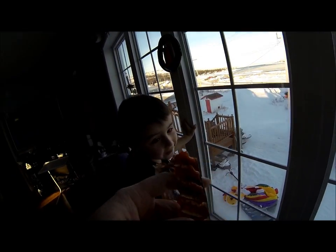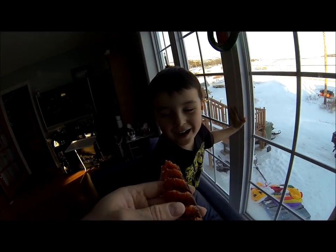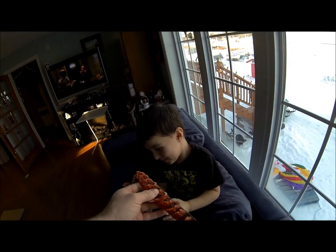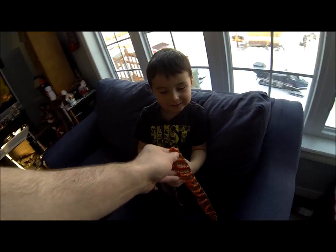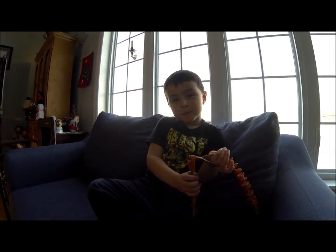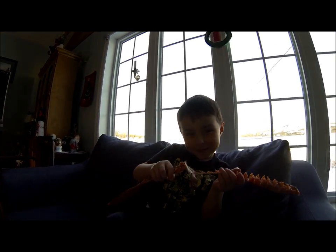The kids just love it. So anyway guys, like always, thanks for watching. Until next time. Say bye bye, William. Bye bye.